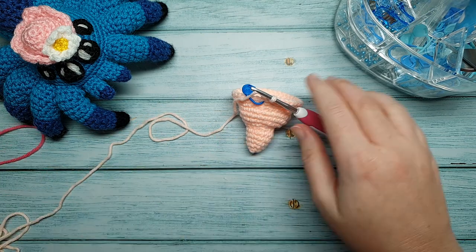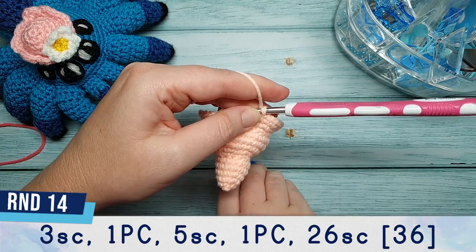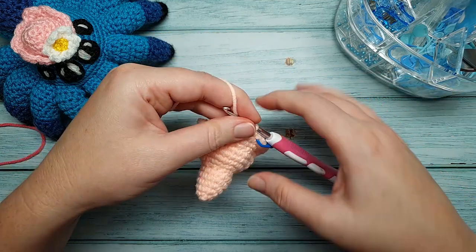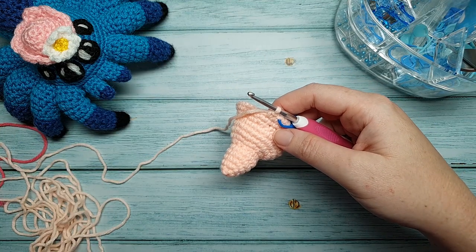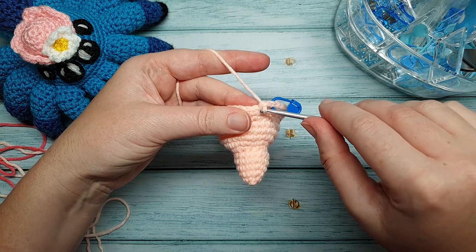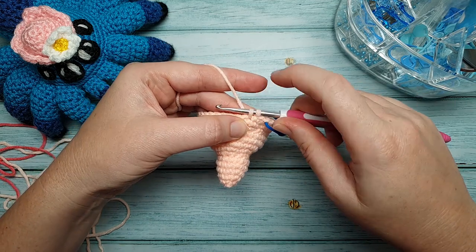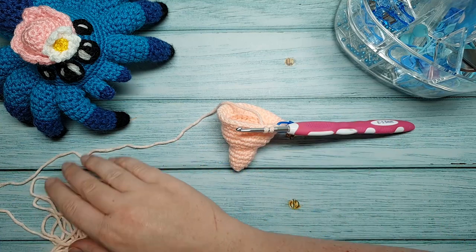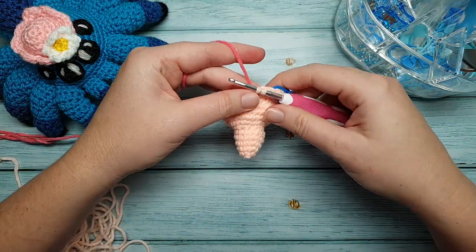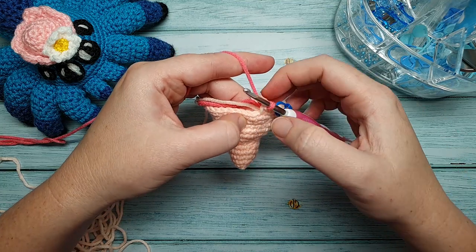Start off round fourteen with three single crochet. If you're sticking with the same body colour you can continue from this point. But if you're doing the legs in a different colour, swap colour on the third single crochet: go into the stitch, yarn over and pull through so you have two loops on your hook, then bring in your leg colour and yarn over in the new colour and pull through. In the next stitch we're going to do a popcorn stitch.